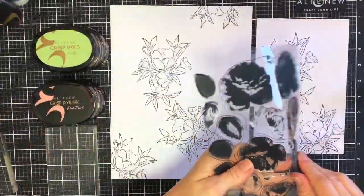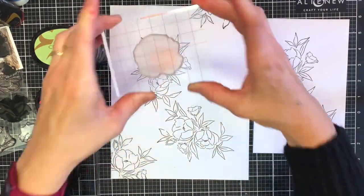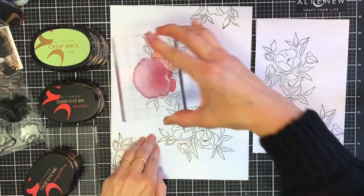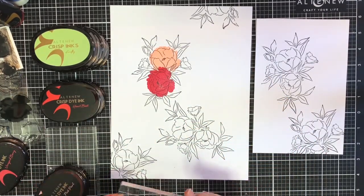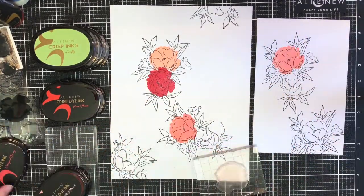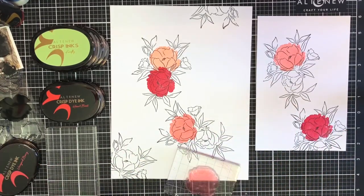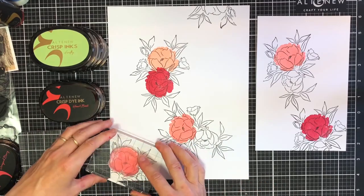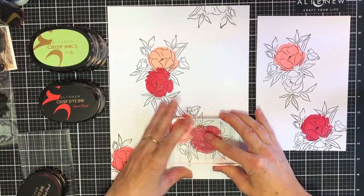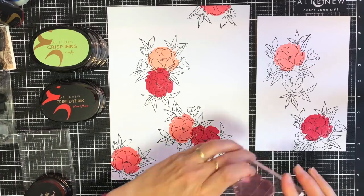Now I'm going to color them. This is just an outline stamp, so I looked through all the stamps I had and picked out a couple which had a base stamp that would probably fill some of these blooms. I chose the Antique Roses Stamp Set and took the first of the layering images, just inked it up with Pink Pearl and Vineyard Berry, and added those colors over the blooms. This is a really fun and more whimsical way of coloring your blooms if you do not want to hand color them.